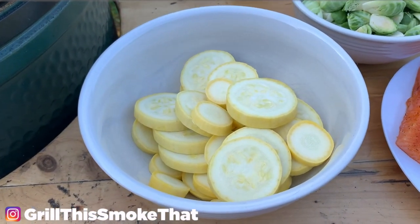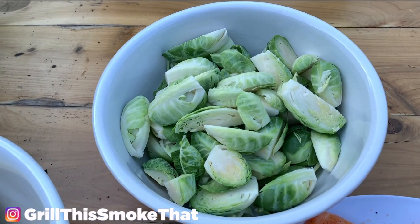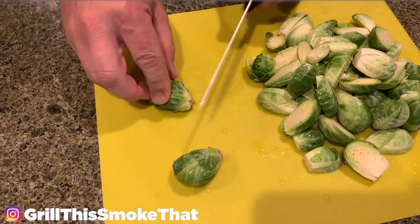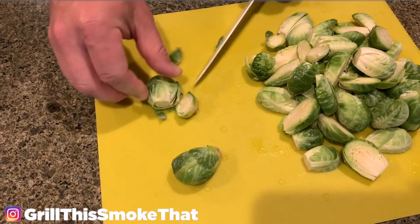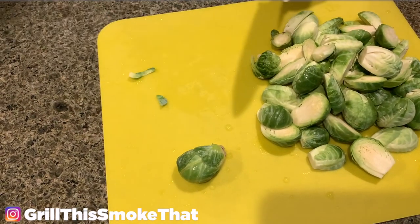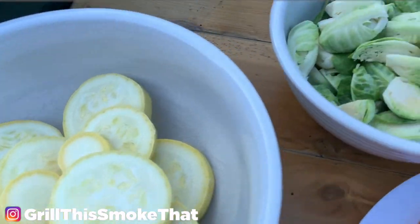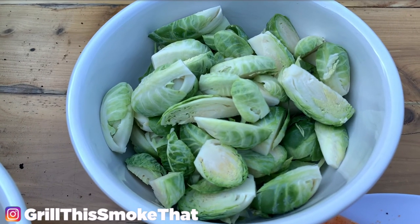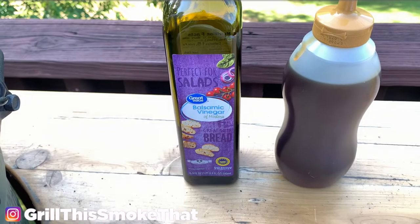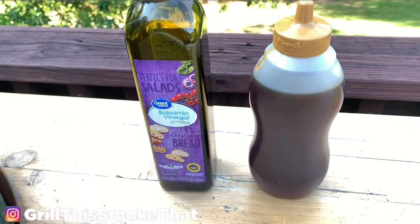We have some squash cut in medallions. We're going to put a little bit of avocado oil in here with salt and pepper, and then we have our Brussels sprouts already halved. To prepare the Brussels sprouts, you just cut off the ends and then cut them in half — you can quarter them if you want, but anything that falls off can go in the trash. Once those are cooked, we're going to coat them with balsamic vinegar and with honey. This is a gallberry honey — that's why it's a little bit darker, but it is my favorite honey.